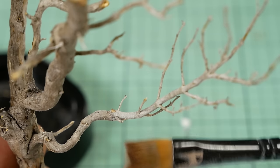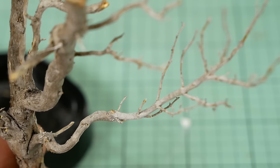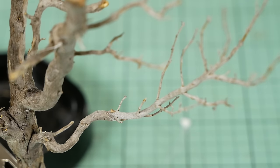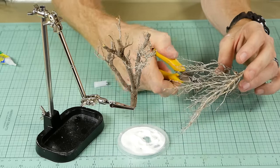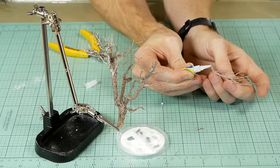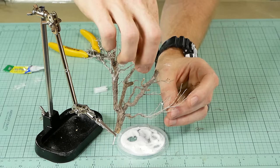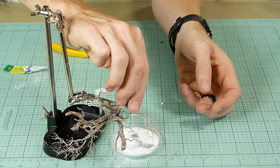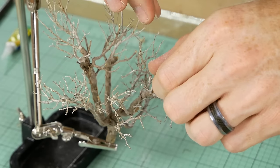Once completely dry, you can see how the baking soda and glue dries to a semi-translucent color and blends the join between the two pieces almost seamlessly. The gel superglue does a great job of filling the gaps between the two pieces. The same process is then repeated over and over until the tree has the desired density of branches.